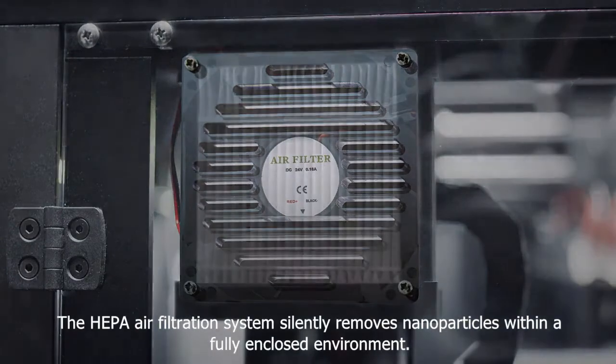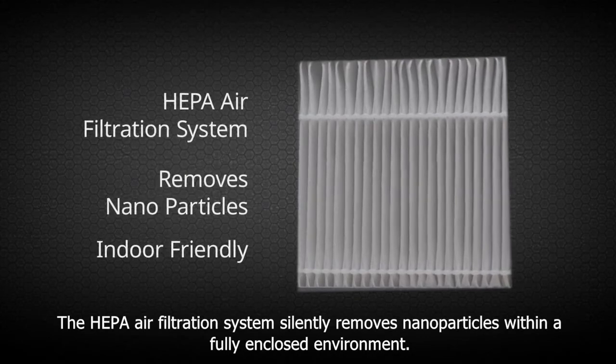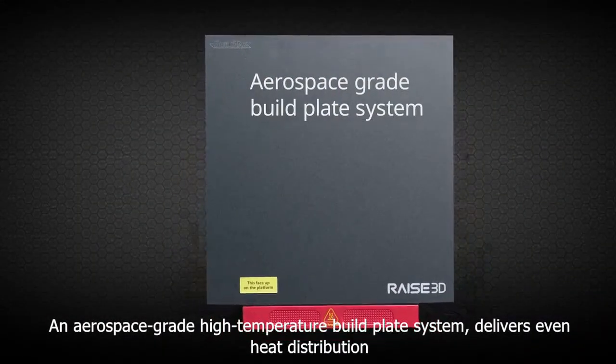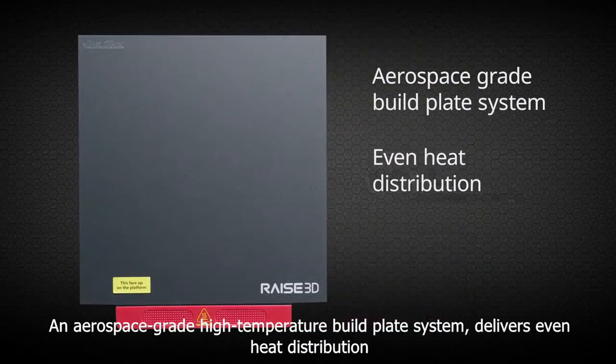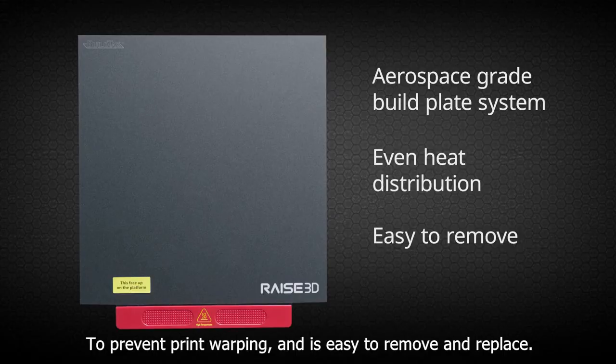The HEPA air filtration system silently removes nanoparticles within a fully enclosed environment. An aerospace-grade high-temperature build plate system delivers even heat distribution to prevent print warping and is easy to remove and replace.